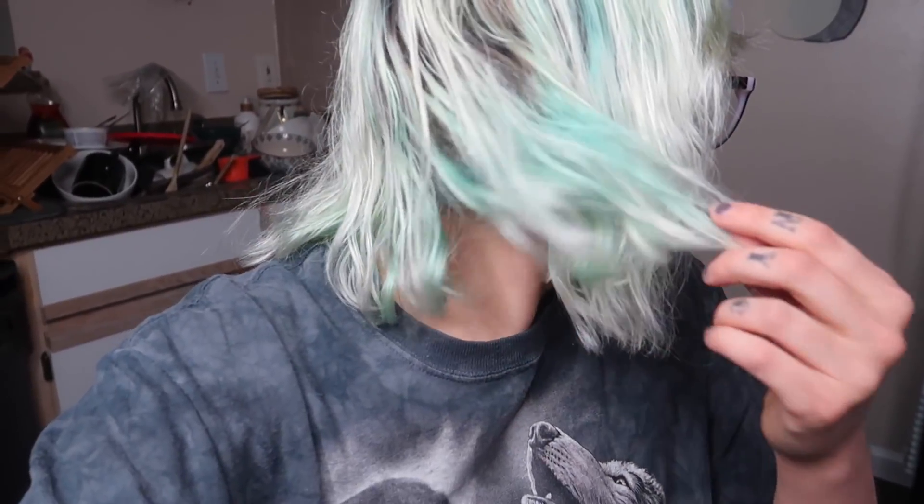My hair's almost dry — I'll give you a little update on the color. It looks pretty good, but it definitely needs one more treatment. To really get the blue out, I'm then going to bleach my roots probably twice, maybe three times, then tone my roots, and use purple conditioner everywhere on the rest.